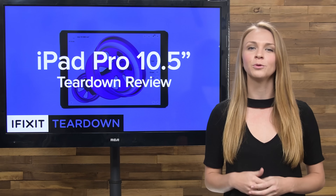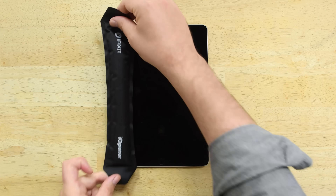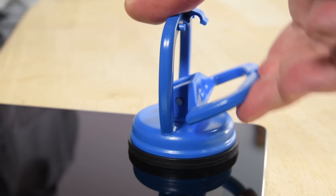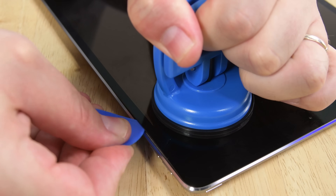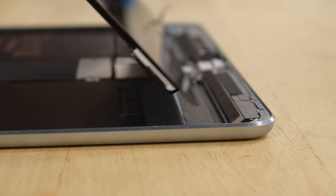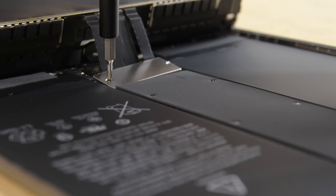With so many upgrades, we're left with only one thing to do — get out our tools and tear it down. Every iPad opens the same way: lots of heat and lots of careful prying. Fortunately, Apple routed this display cable away from the sides and connected it near the Lightning port.